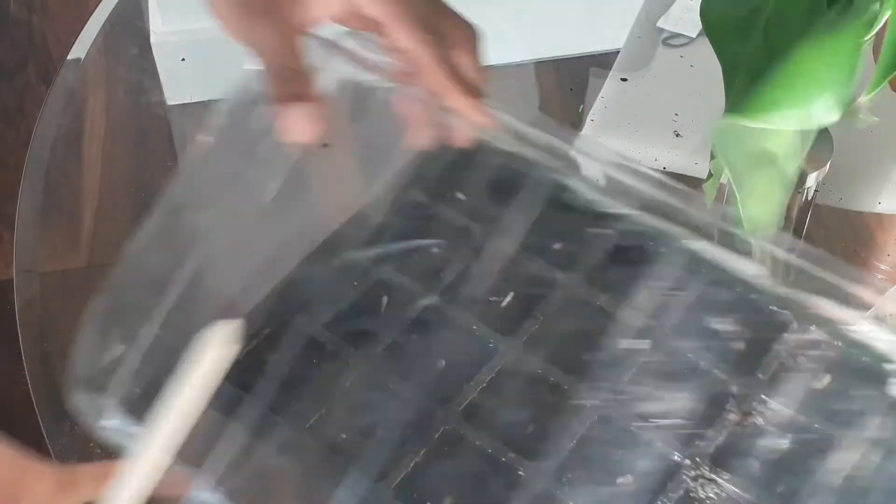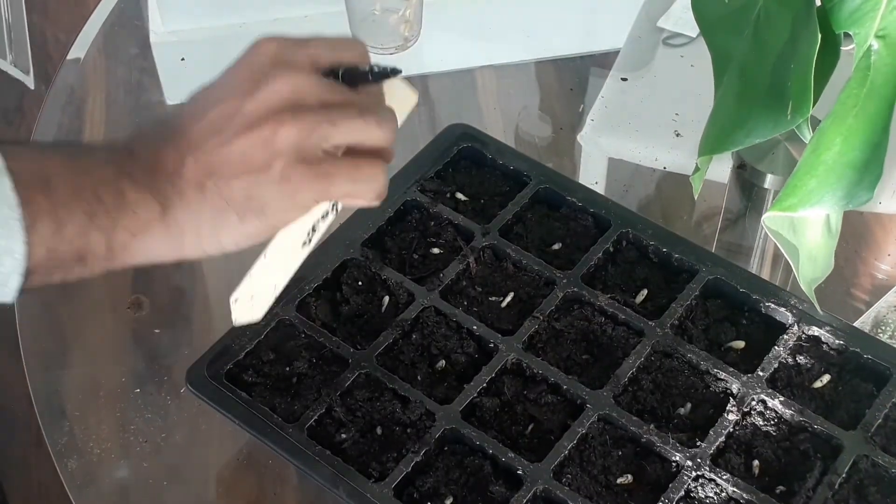Hopefully in a few weeks time they'll grow big and strong and then it'll be time to transport them into bigger pots. I hope you enjoyed this video — sunflowers are such a quick and easy flower to grow, I would definitely recommend it, and it would also make a really great project for the kids as well. Hit the notification bell so you know when I next upload. Hopefully see you again soon, bye!